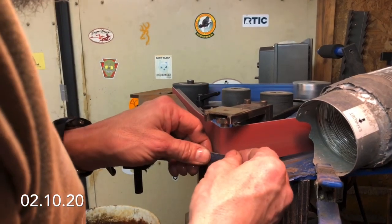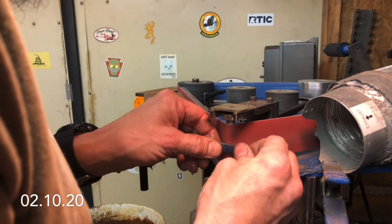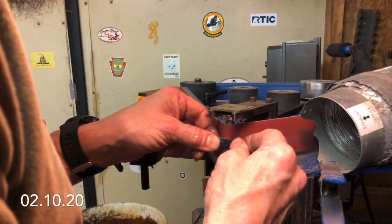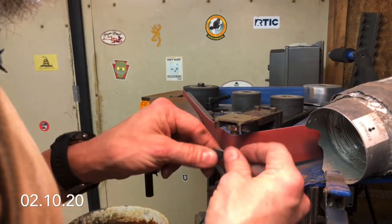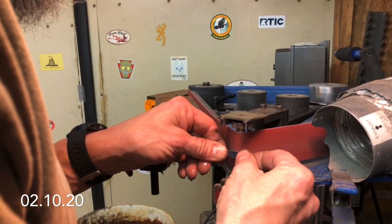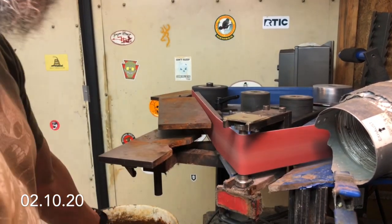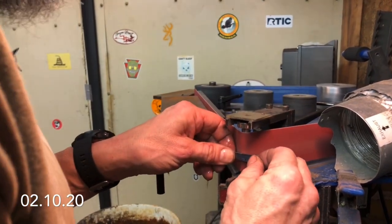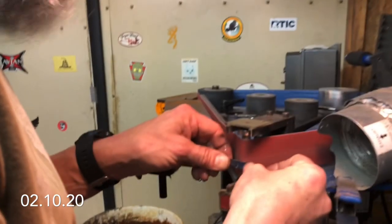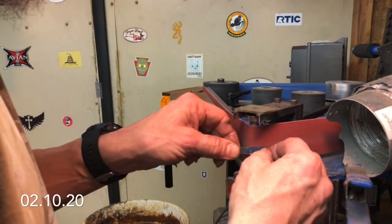I'll still go a little thinner with it, but pretty much from that point down it's going to be ground to more or less the same thickness. So now I can just go through and start hogging out some material. It's kind of easier to do it in bites like that — cut a groove into it, move over and cut another groove, and then make all the grooves join together. Then when I get down close to the thickness, I'll grind it back and forth like this and get a smooth, even surface on it.